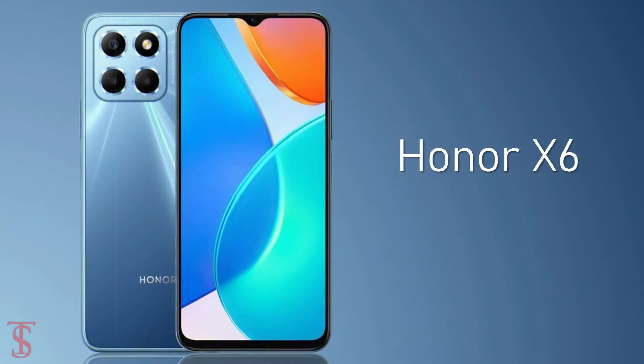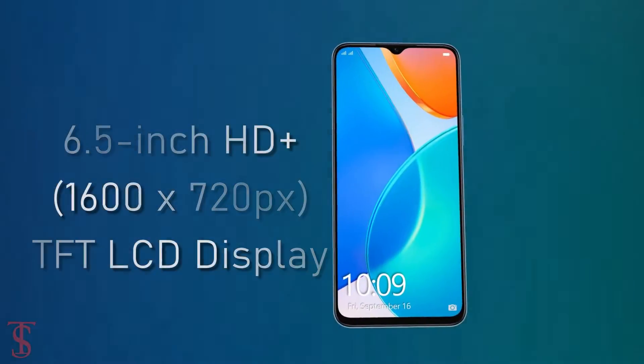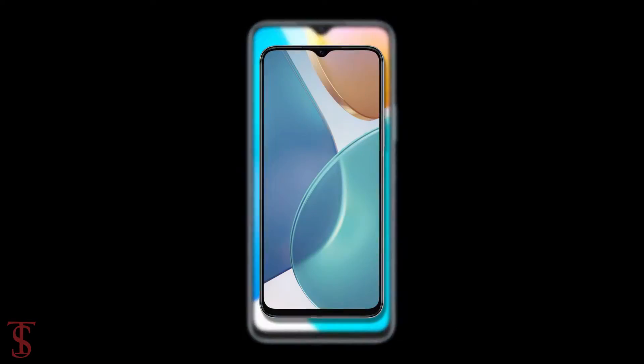Honor has launched its new affordable X Series phone in Saudi Arabia called the Honor XX. The Honor XX supports a 6.5-inch HD+ display with a tall 20:9 aspect ratio and it has a water drop notch at the top center that carries a 5-megapixel selfie camera.